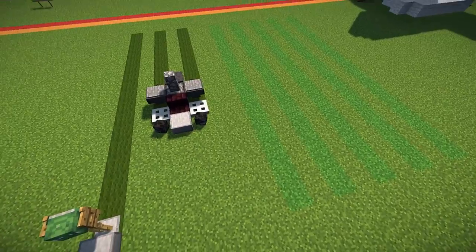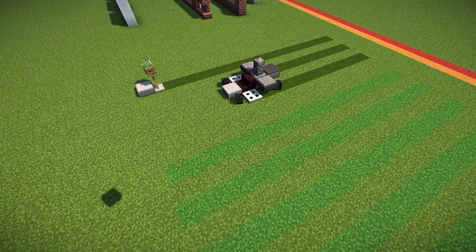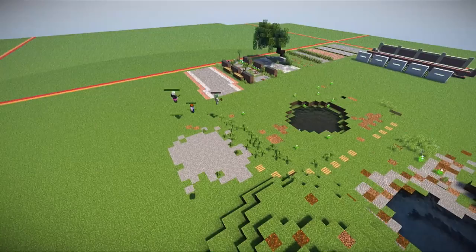Stripey lawns are all the rage in Minecraft. You can use green wool for the stripes. And if you've got access to set biome, you can even change the biome in strips, though that's a bit more of an advanced topic that some people might be able to do on a server.